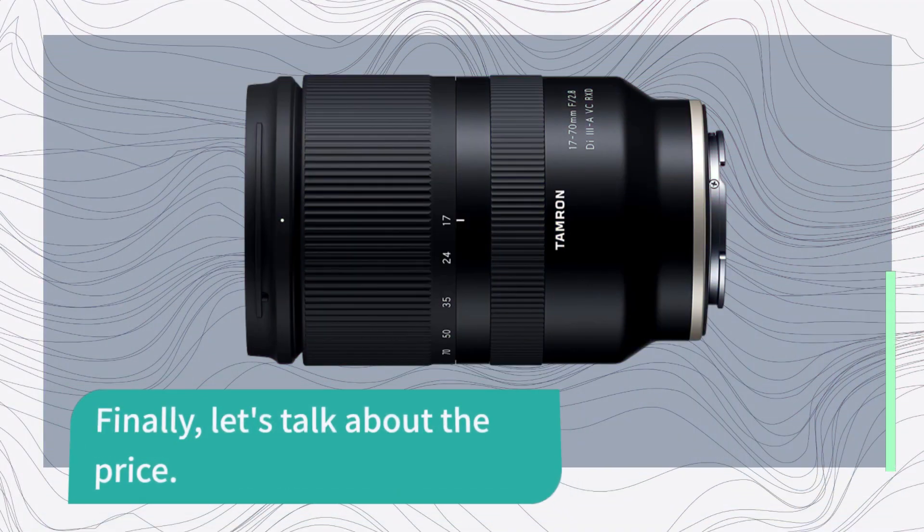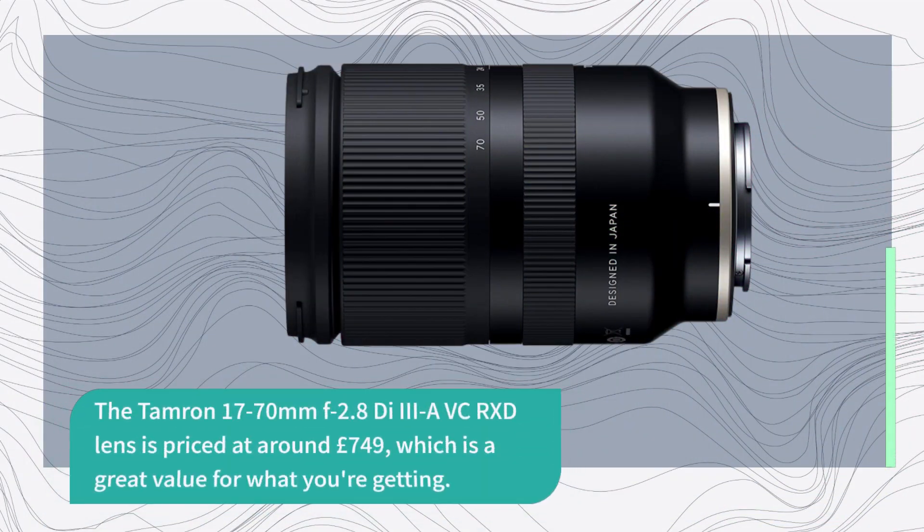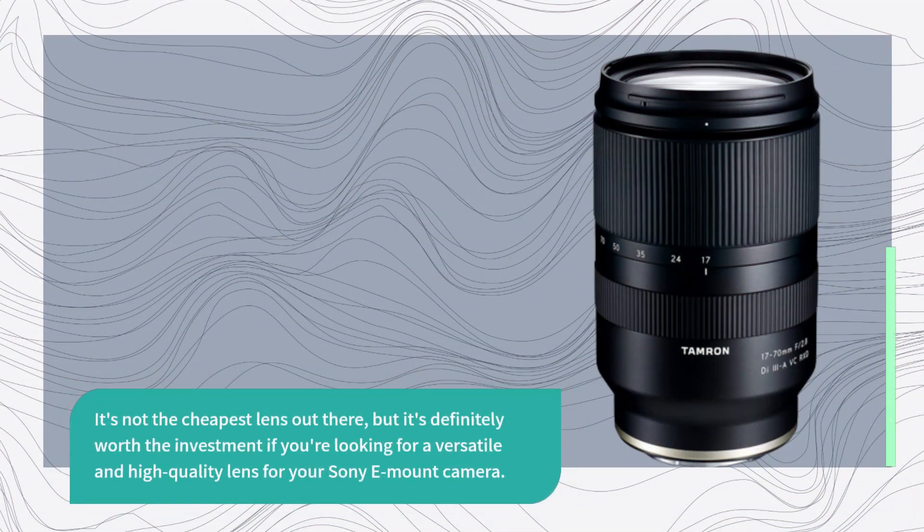Finally, let's talk about the price. The Tamron 17-70mm lens is priced at around 749 pounds, which is a great value for what you're getting. It's not the cheapest lens out there, but it's definitely worth the investment if you're looking for a versatile and high-quality lens for your Sony E-mount camera.